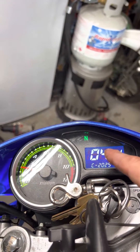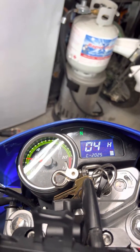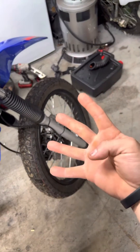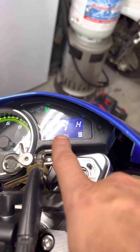This big number, the 04, is the number of pulses per complete rotation. My speedometer sensor has four magnets in it, so four magnets per rotation, four pulses — put that in right there.